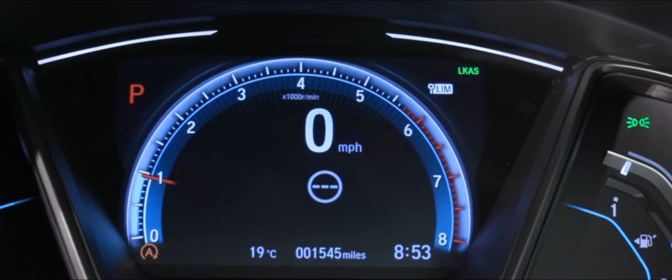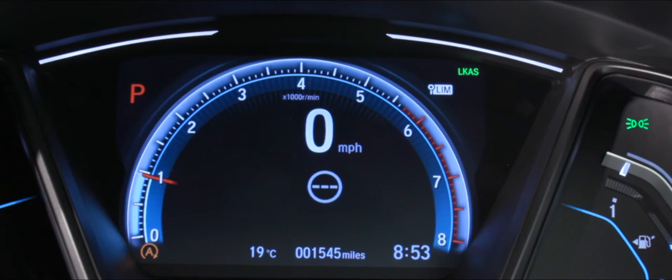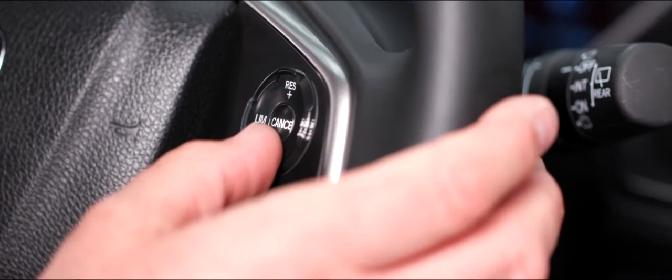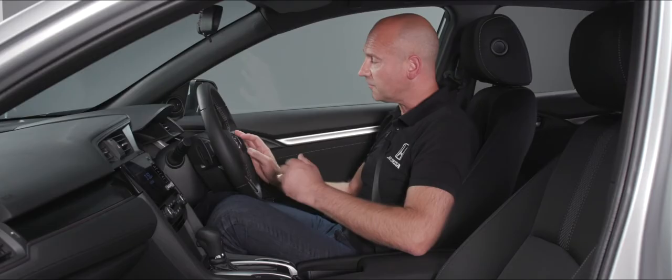Pressing the limit button again gives the intelligent speed limiter, which uses the cameras at the top with traffic sign recognition to read speed signs. It picks up circular signs — it won't pick up temporary signs on a yellow rectangular background. Anywhere there's a normal speed sign, once we've pressed set, it will pop the speed limit onto the dashboard and limit us to that speed. Really, really useful.